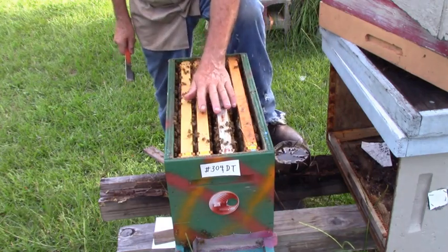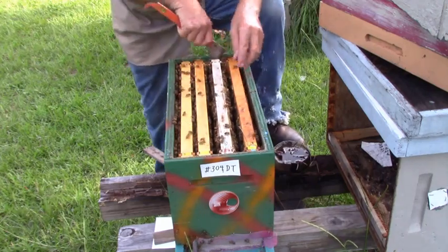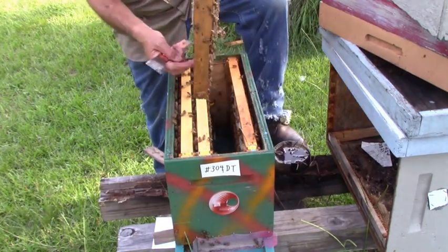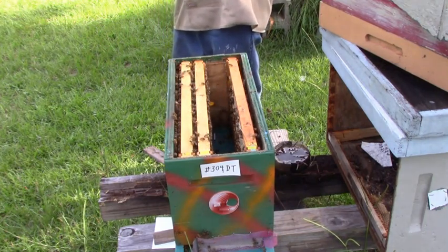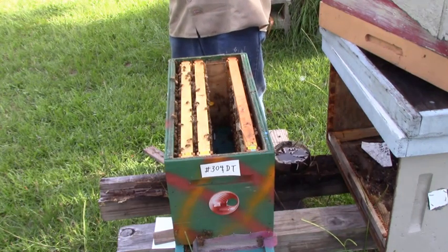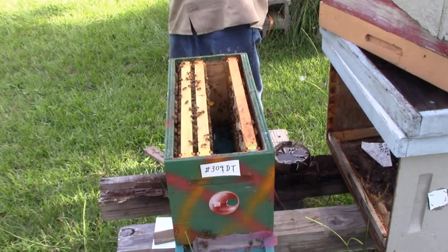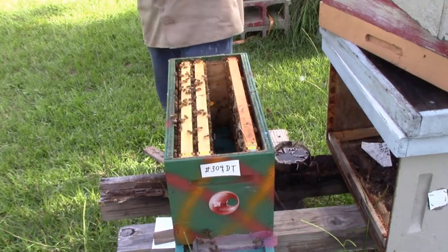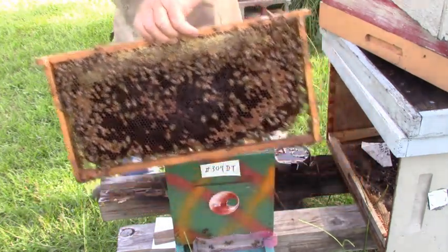I'll tell you, all my bees are real calm. I know the small ones we don't use smoke on too much, but I've got a lot of bees in it now, so I'll smoke them to keep them from rolling. This one here has brood, eggs, larvae. Brood, eggs, larvae. Empty queen cup and honey — laid up both sides. Y'all see them? All that's laid up.